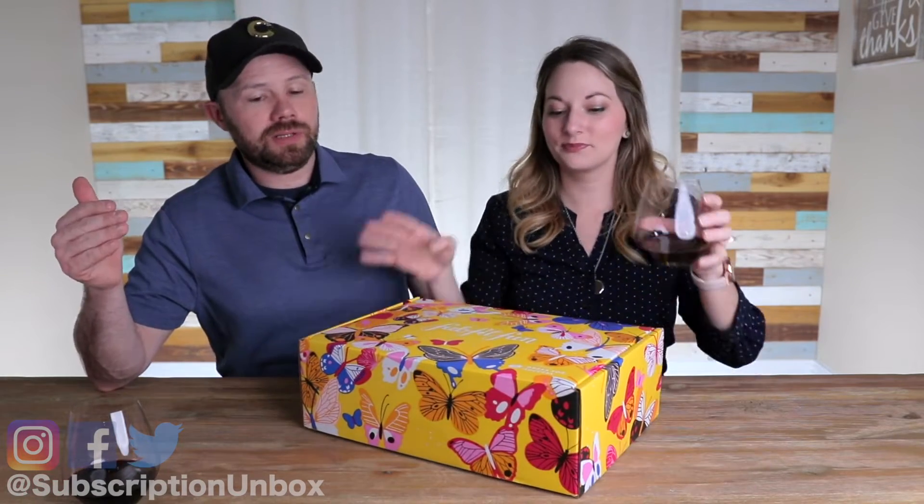Hey guys, thanks for joining us. Spring is officially here — the Fab Fit Fun Spring Box! Look how pretty it is. We recently did a Q&A and answered all the questions you guys have been wondering about for a long time.